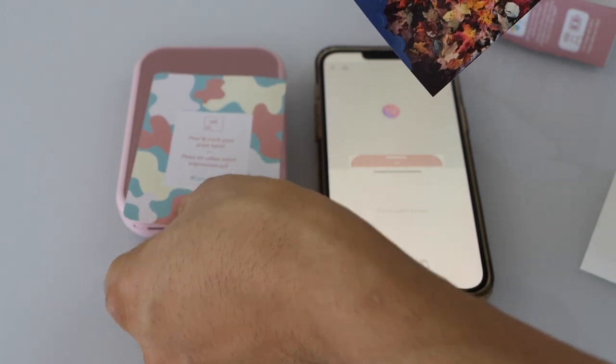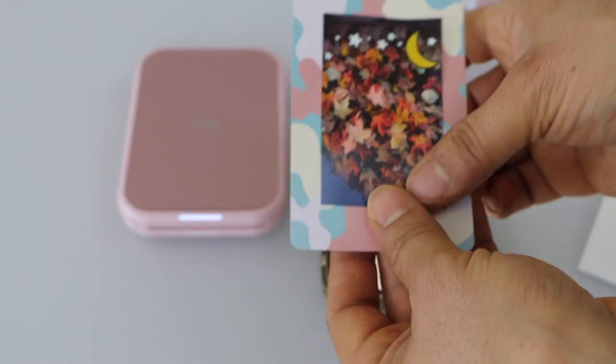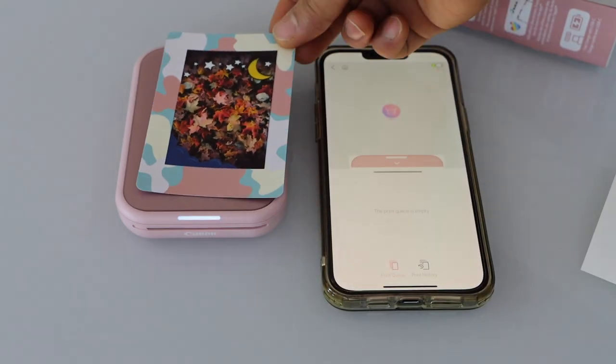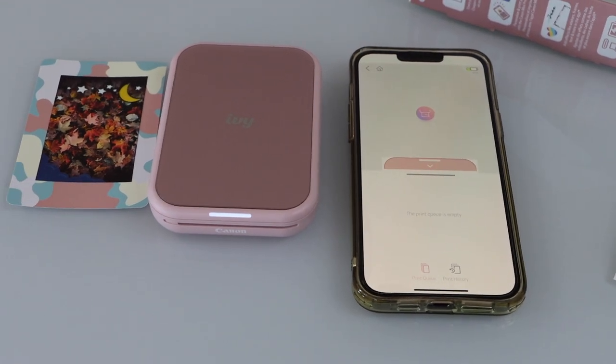Now we can stick it on. That's the way we can do the setup of this printer and then start using it for printing our photos. Thanks for watching.